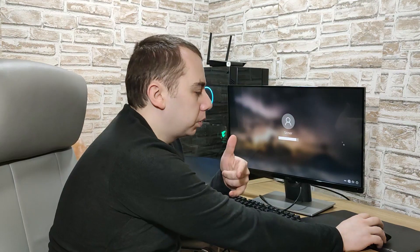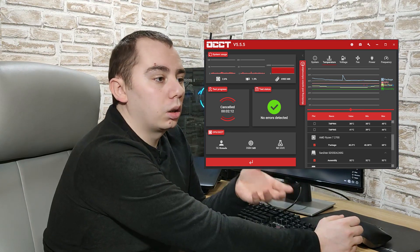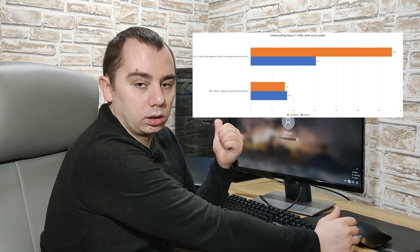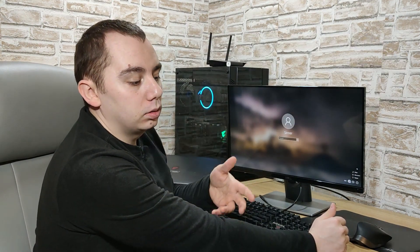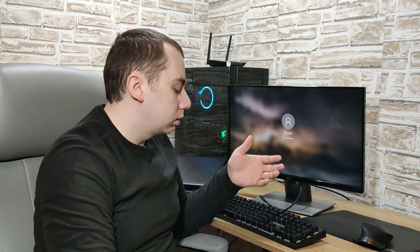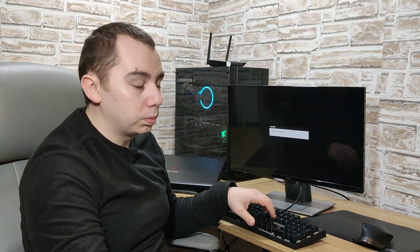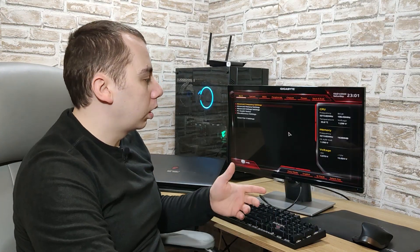Doing this basically means a tiny bit of extra performance for free, and it's dead easy. Before we did this, we actually tested in OCCT and other programs and Cinebench to see how the machine was faring. The first step is to restart the PC and enter the BIOS, which you can do easily on the boot screen by pressing Delete or F2 depending on the motherboard.